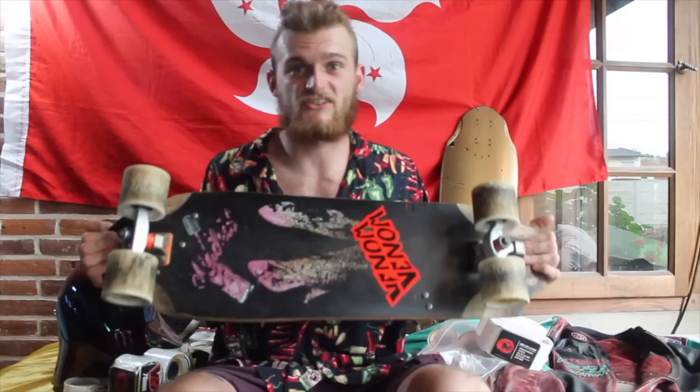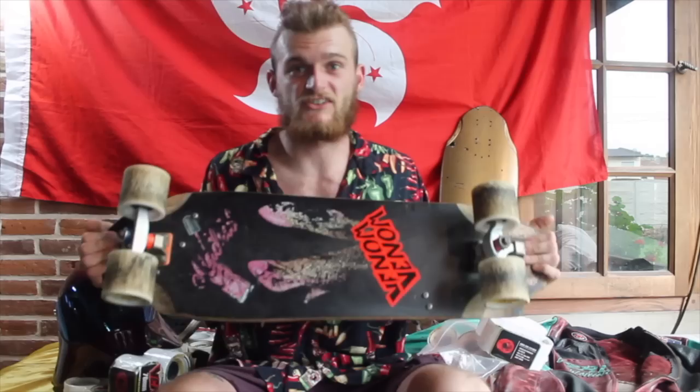For my deck, I got a Madrid Skateboards Prototype. It's one of my own designs that I cooked up while I was there in the factory this year. It's called the Snitch. It's 30 inches long. Nine point something wide in the front. Nine point something, a little bit less, in the back.